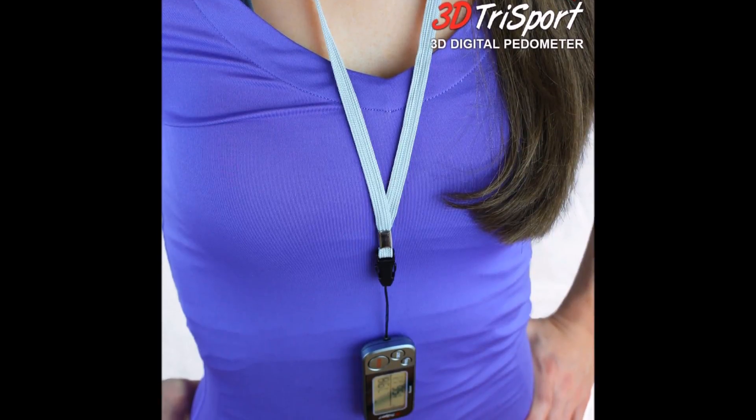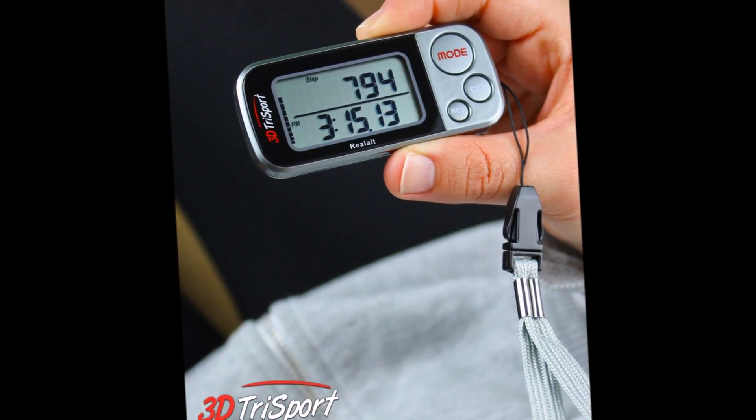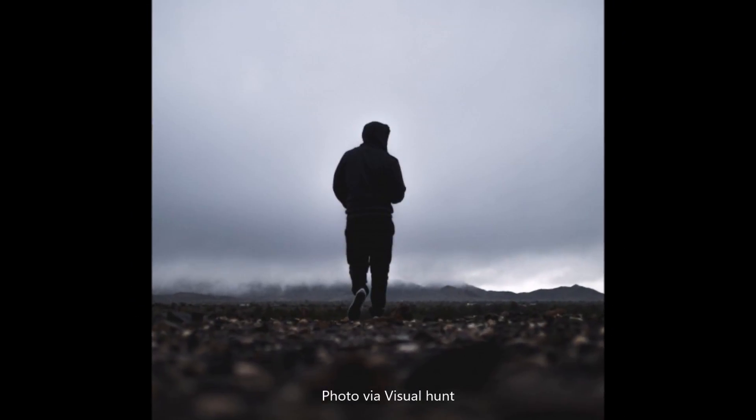A pedometer is a tool that motivates you to increase the time of walking. That is how 3D TriSport's supreme quality walking 3D Pedometer works. It records the number of daily steps, allowing you to monitor your daily performance, whether you are improving or not — therefore encouraging you to be more active.